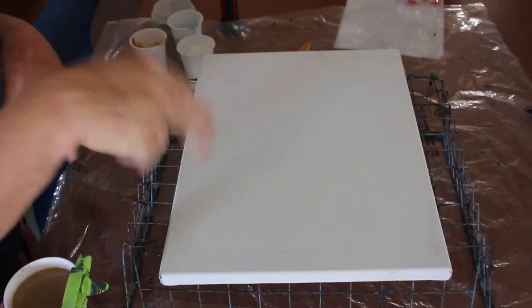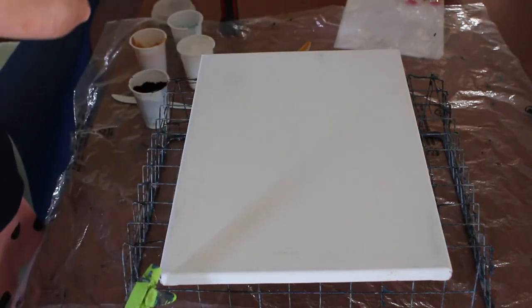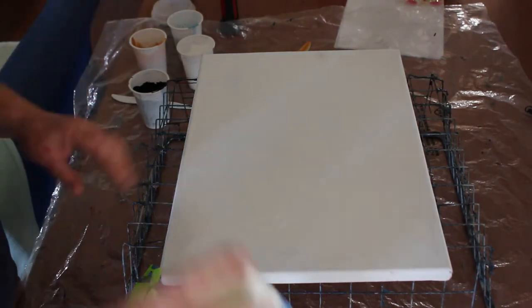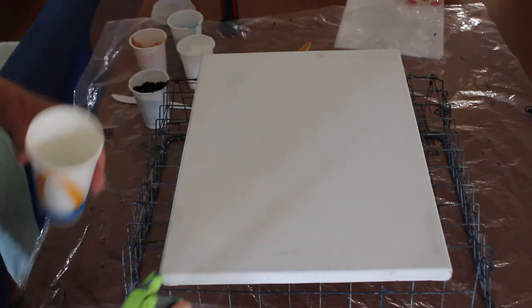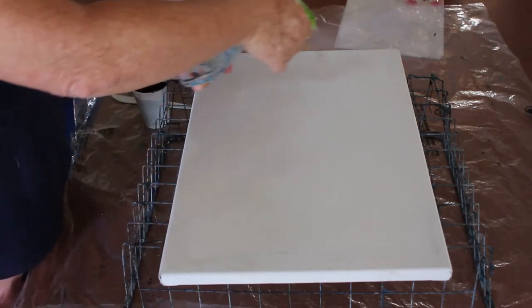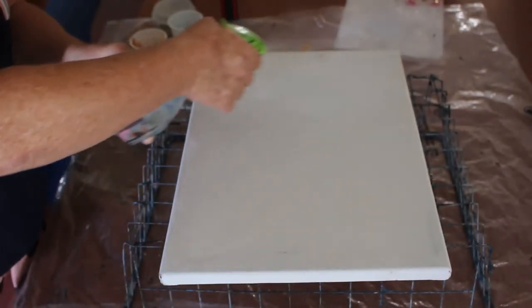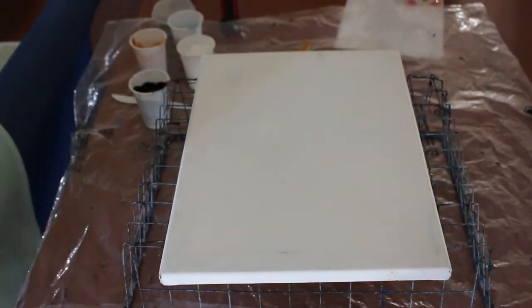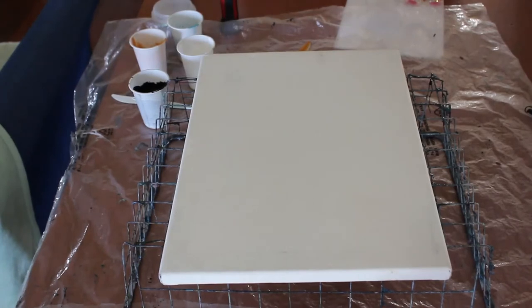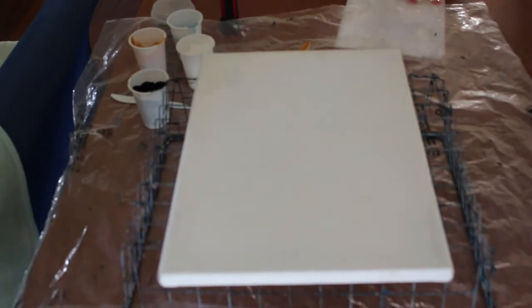I'll put a link to it under 'show more' below this video so you'll be able to go and see what I'm talking about. I'm going to do mine a little bit different but basically the same. The first thing is to give the canvas a liberal coat of just tap water — no base coat. I have my swipe cloth which I'll probably spray as well.